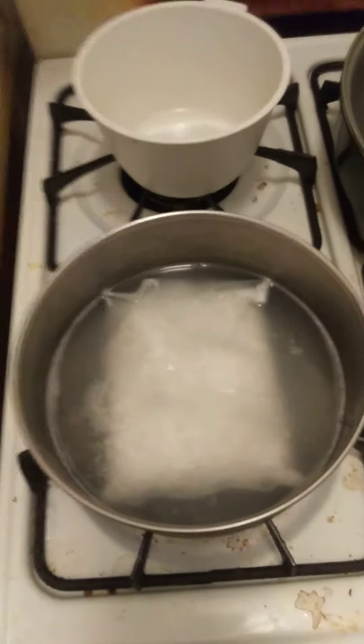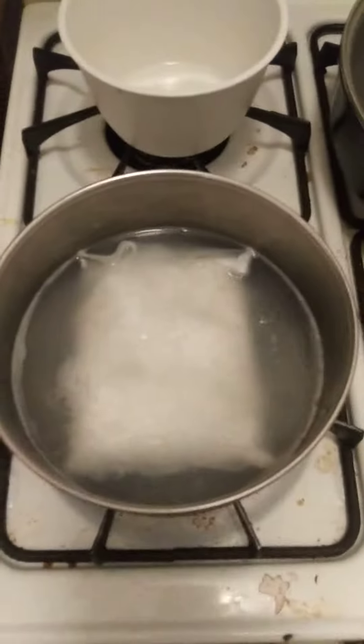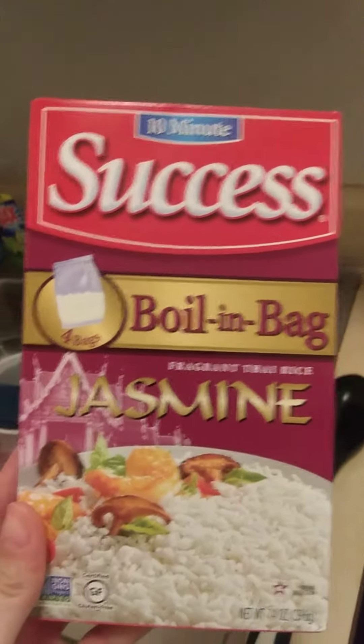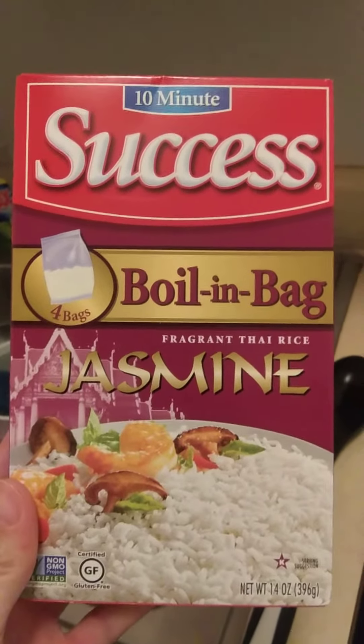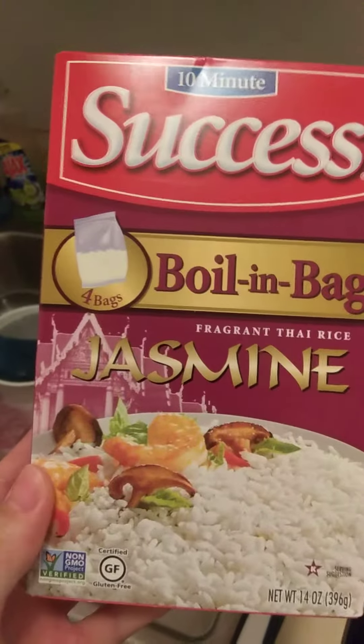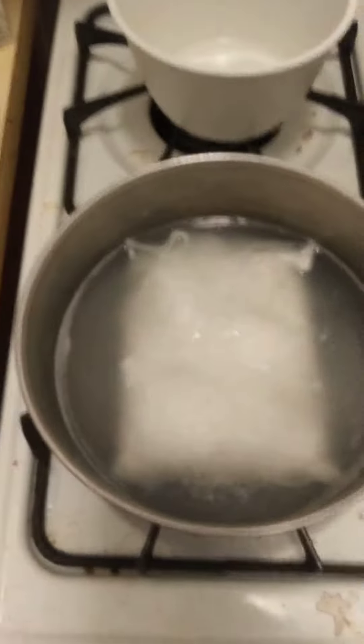I'm going to pour the vegetable beef soup over the rice. The type of rice I'm using is 10-minute Success boil-in-a-bag — 4 bags of jasmine fragrant Thai rice. I'm using 1. It's got there in a pan, boiling.